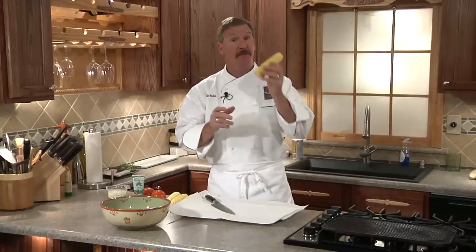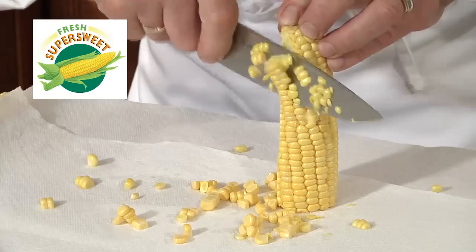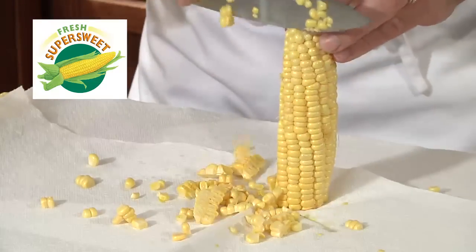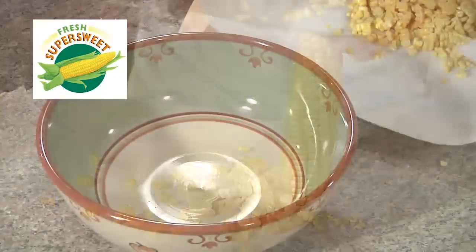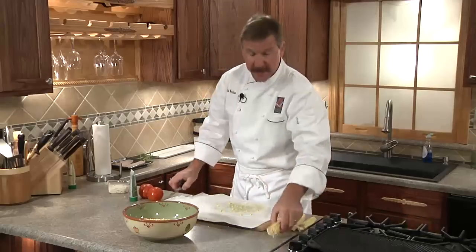We're gonna start the salad with the Florida Super Sweet Corn. We'll take our knife and remove the corn kernels from the cob onto a paper towel, and we'll place it into our mixing bowl. Now don't forget to milk the cobs with the sharp edge of your knife — you don't want to leave any of that flavor behind.